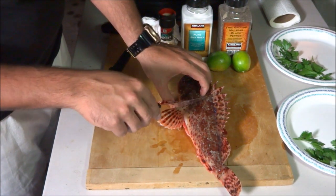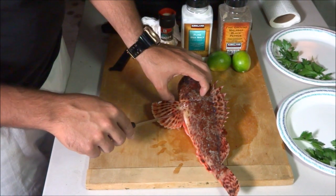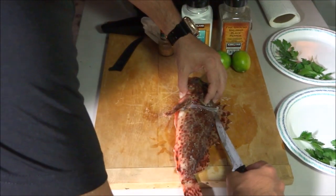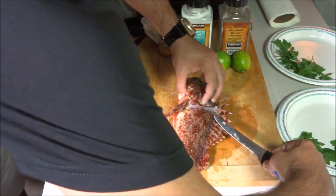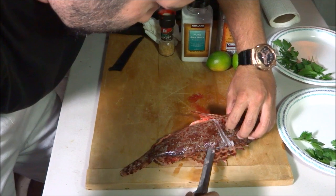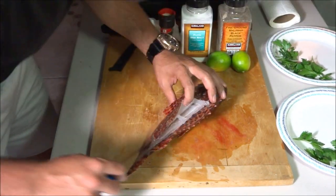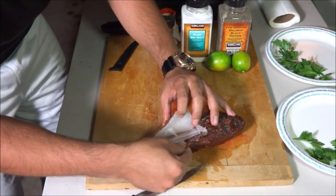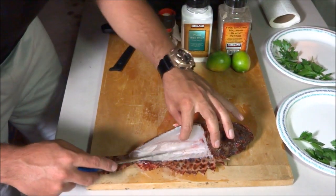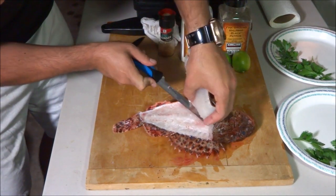There's a bone connected from the pectoral fin to the vertebrae, so you cut right there and make an incision just like that. Then start from the top, aligning your knife right along the spine — just feel the spine and go right along it. Lift the meat. As you can see, this is a white-fleshed fish — look how white that is. There's no blood because I bled the fish well. I cut the gills and immediately iced the fish. Go ahead and remove it just like that.